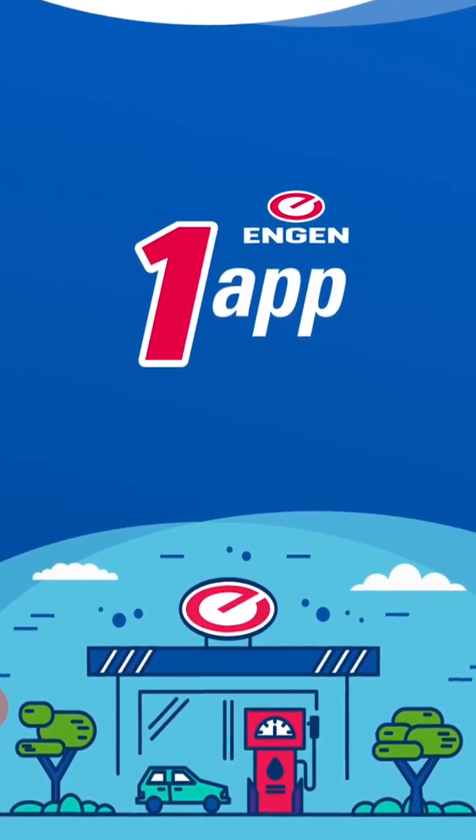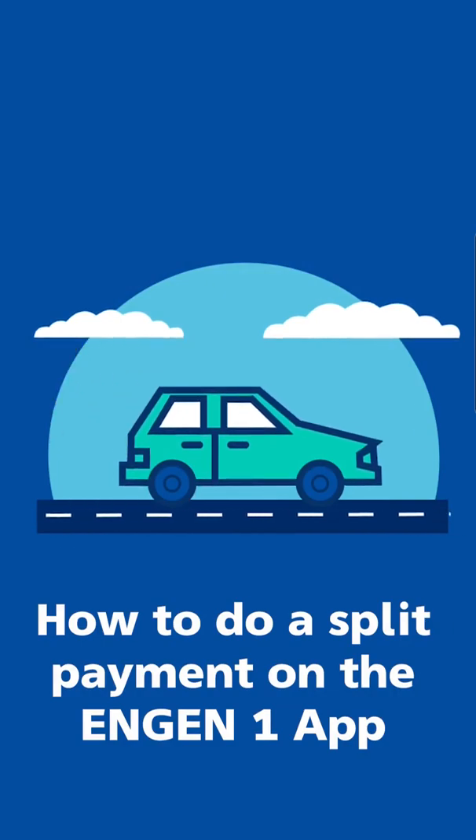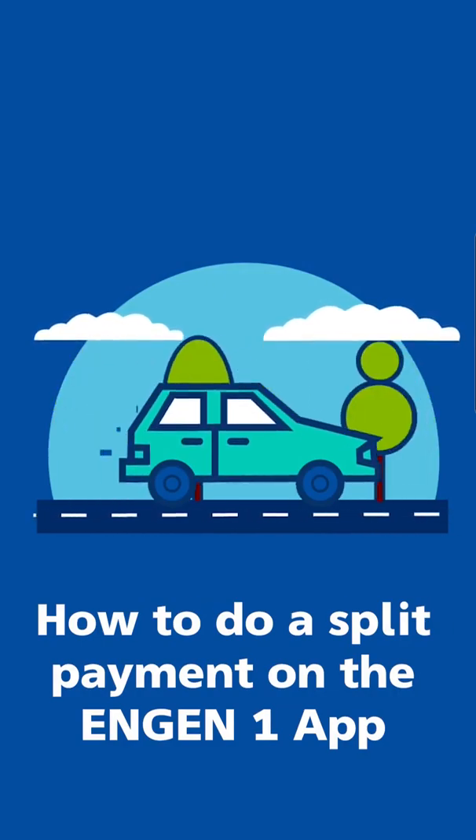Welcome! In this tutorial, we will go through the steps for making a split payment on the EngineOne app using a voucher.